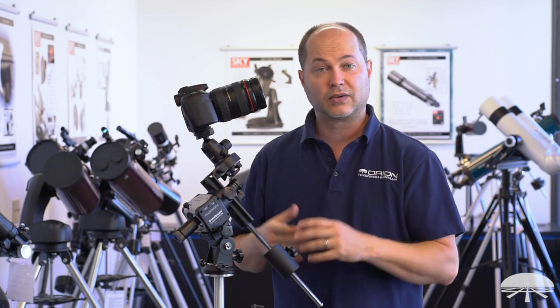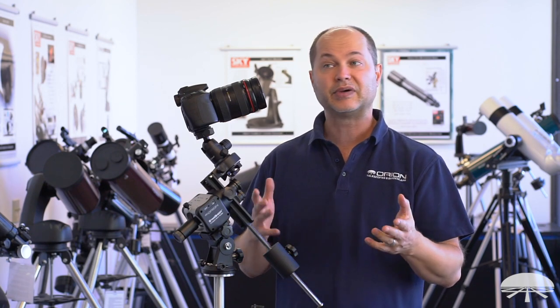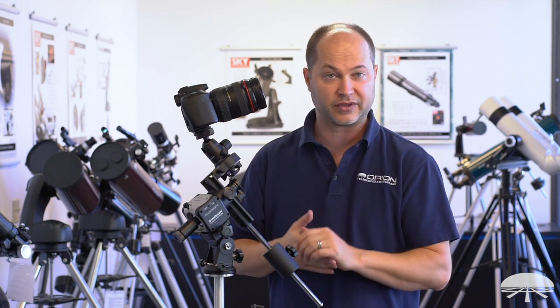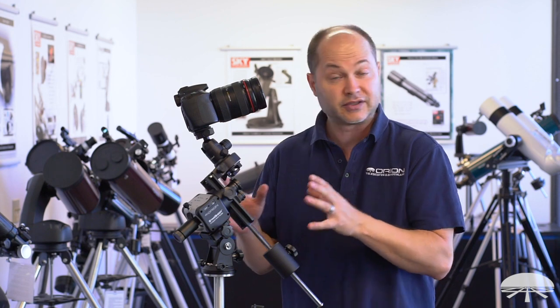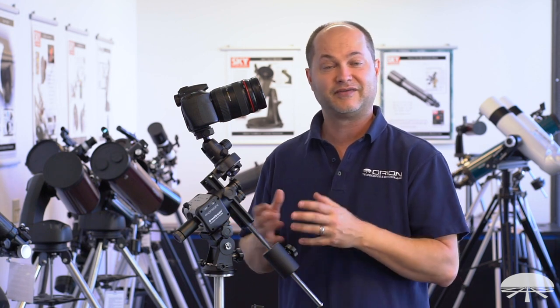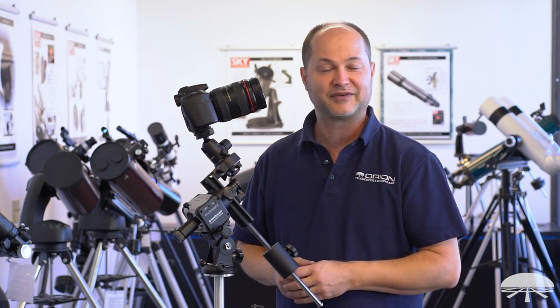There you have it — three kits for the Compact Astro Tracker. A great way to get into time-lapse, daytime, nighttime, nightscape, and longer exposure deep sky imaging with wider angle telephoto lenses. The Starshoot Compact Astro Tracker is a very creative way to enhance your astrophotography. Thank you very much, and clear skies.